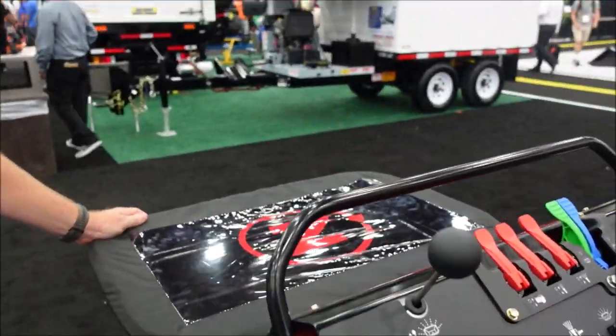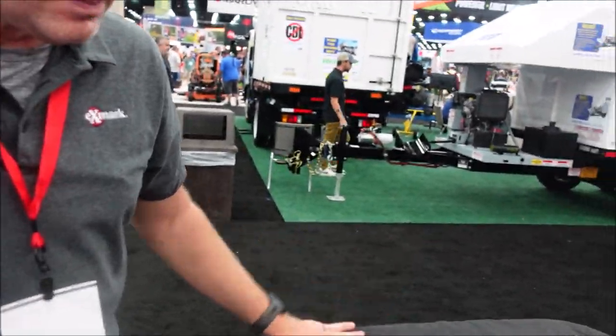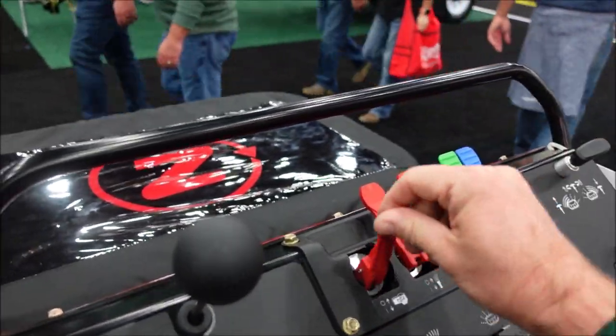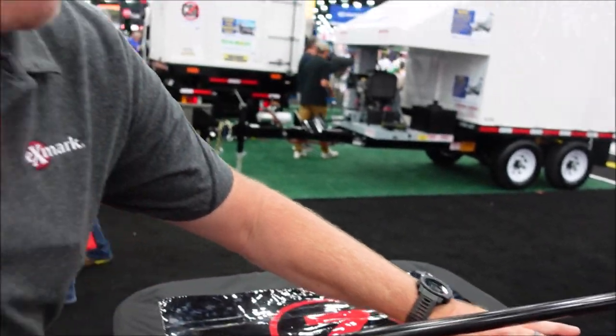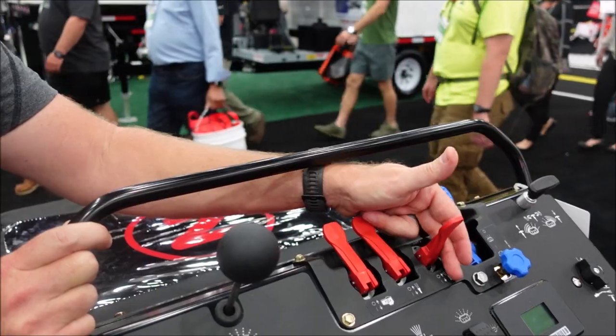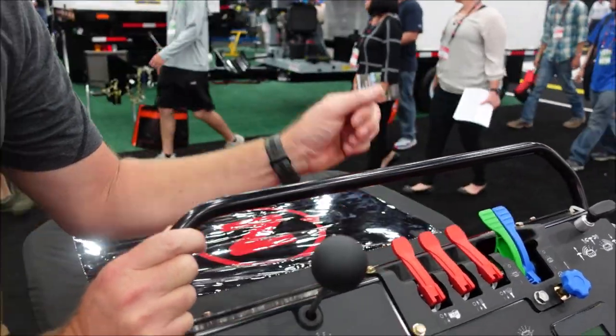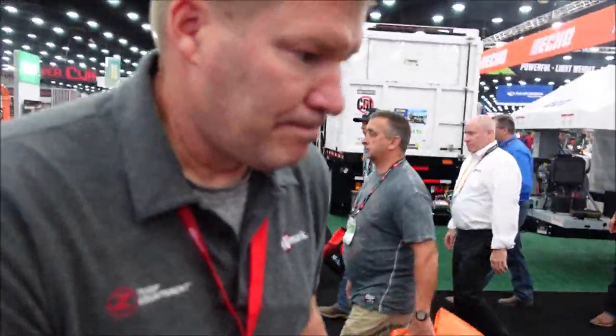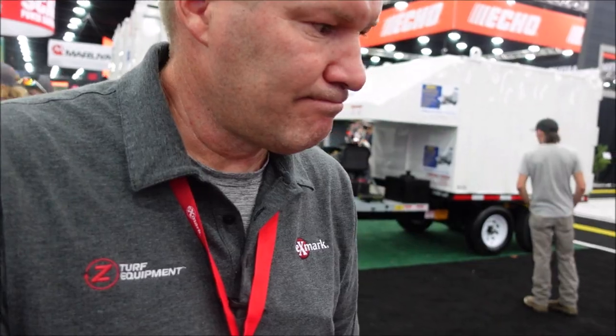I've got one of these, and I can speak to how well it handles. As far as agitation — I know you can flip this up and it'll agitate while you're just sitting here, but when you're spraying, is it also agitating? Yes, you're still getting constant agitation in the pump even with the agitation lever off. Your trim nozzle sprays four feet wide, and when you spray the full nozzle, you're getting a full nine feet wide. I like this machine because it handles pretty well on hills, and for smaller properties or fitting through gates, it's a great choice.